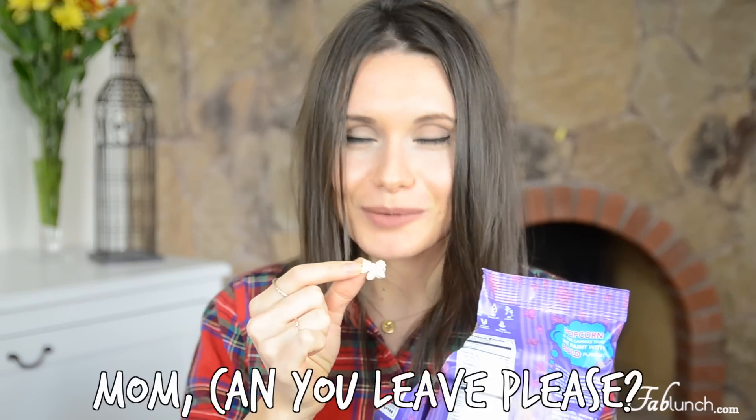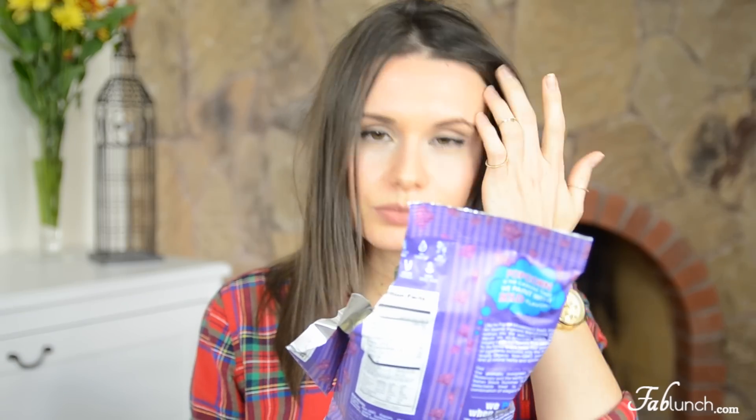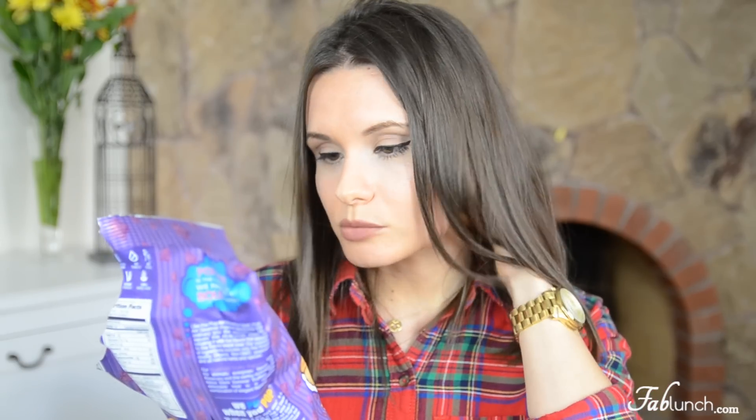It doesn't really contain any ingredients that scare me too much, so I think I can safely give it a try. You can definitely taste the truffle more than you smell it. I would not say this is my favorite combination, and if I was to get this product again I would probably try a different flavor. But it's quite interesting, and it is gourmet — what can be more gourmet than truffle? I'm pretty happy with the first product.